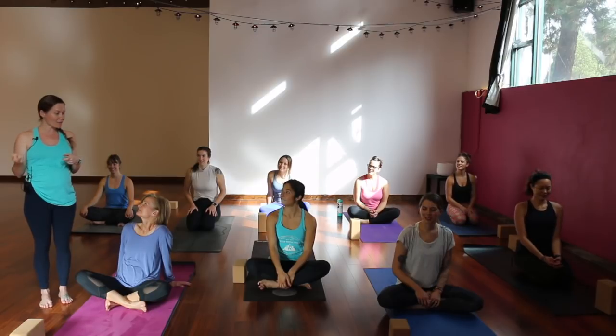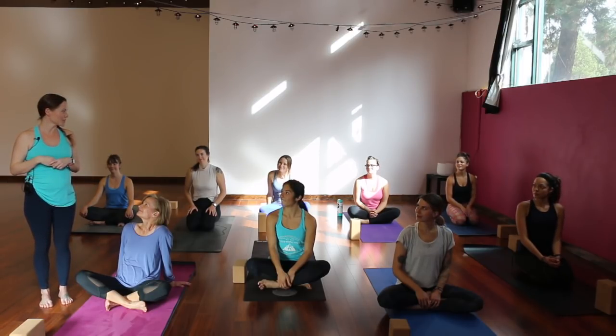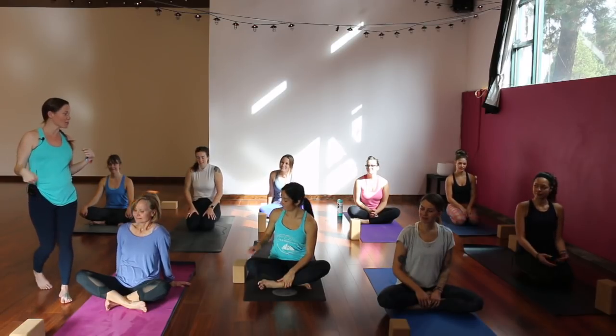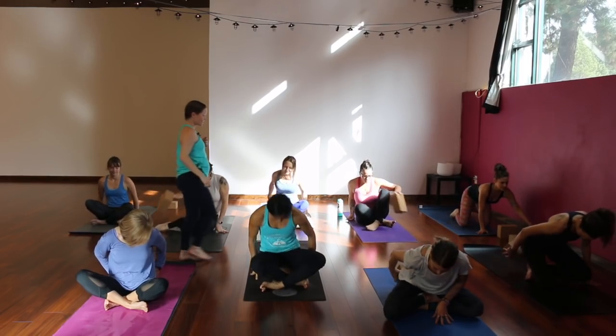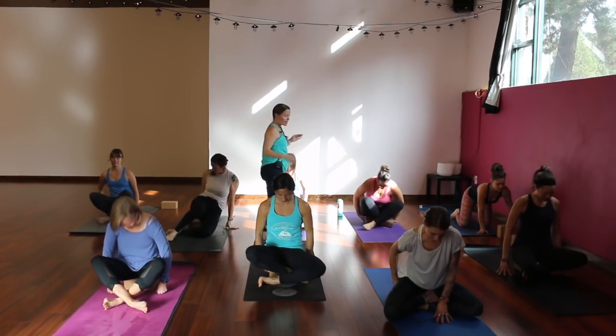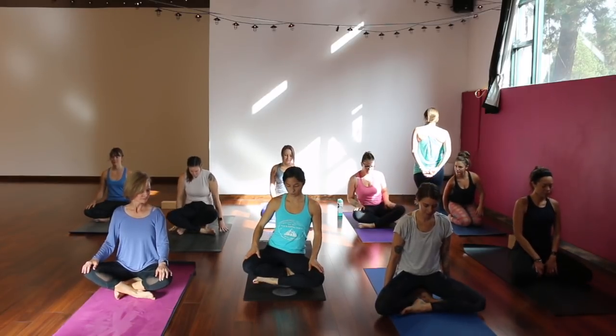You guys ready? Awesome. We're going to use one block today. If you have a block at home, amazing. If you don't, it's totally cool — use a sturdy water bottle, a stack of books, a pillow, something to bring the ground a little bit closer to you. Let's start in a seated position on your block. Your legs can be crossed in front of you, your knees can be forward, feet to the side — however you can get comfortable on the block.